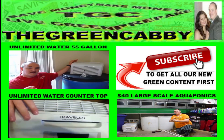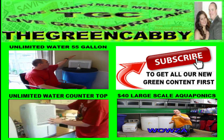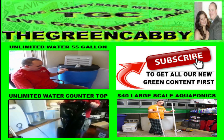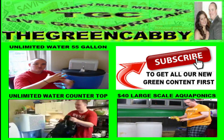If you have any questions, drop them in the box below. I know this video is so amazing that you want to stay here all day, but check out our other unlimited water from air videos or our $40 large-scale aquaponics video. See you there.